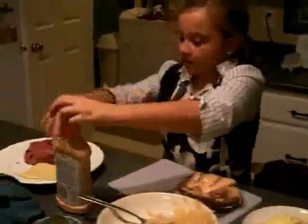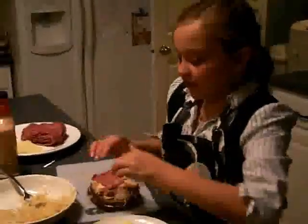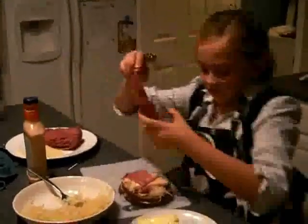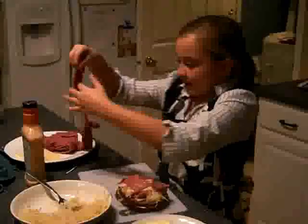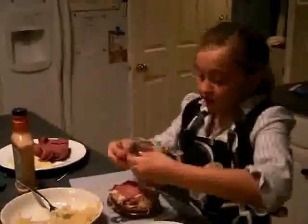And then you take some more corned beef and make sure this is evenly spread. Try to make sure that the thousand island is all covered up.